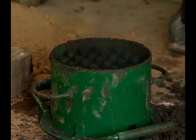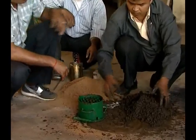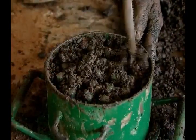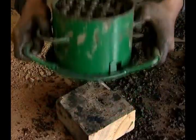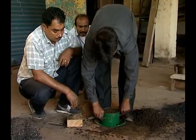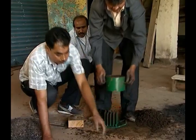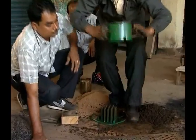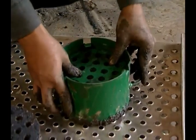Fill the cylinder with the mixture. Beat it over a wooden plank for compaction. Take out the cylinder along with the briquette from the pegs and put it upside down to release the briquette by putting pressure on the pressure plate.